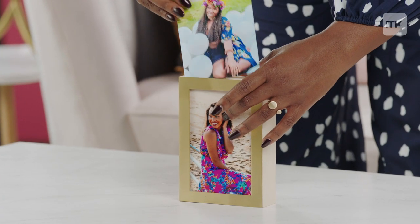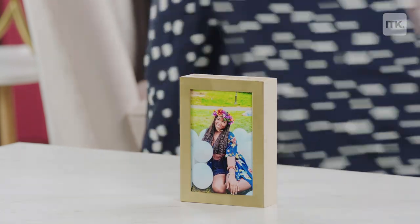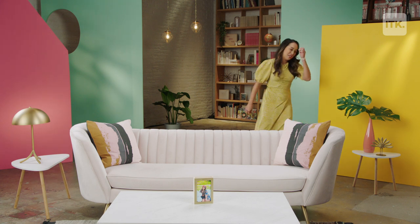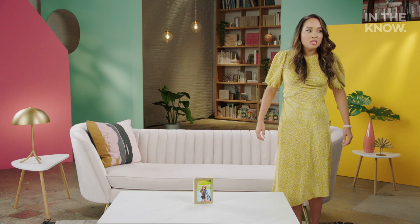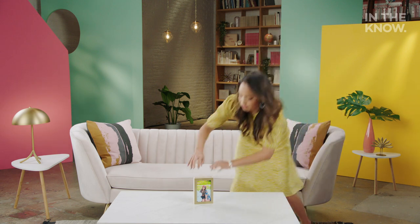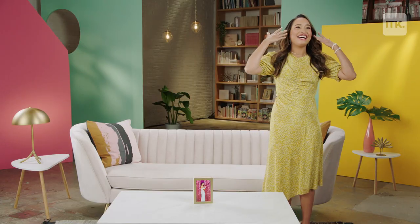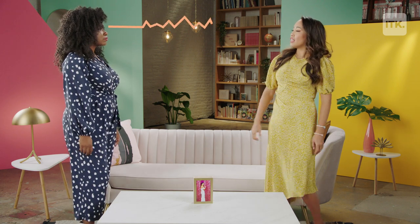I don't know who she thinks she is, but no, no, no, let's just shove this in here. No! Perfect. Oh, no, she didn't. Yes, I did.